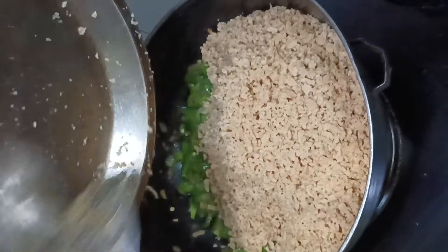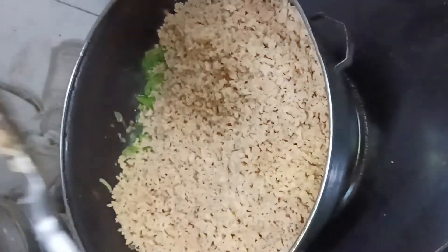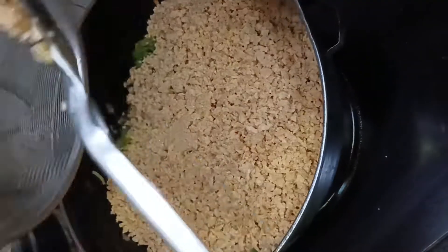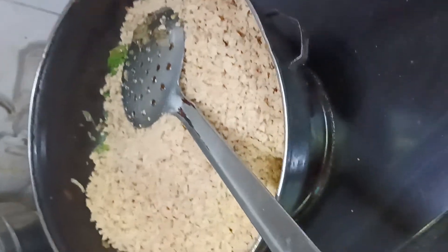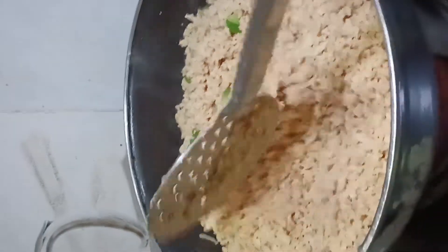It looks very good and healthy. That's why I always add soya bean when I make momos. When I eat momos outside, I don't enjoy it as much — that's why I like to make it at home.